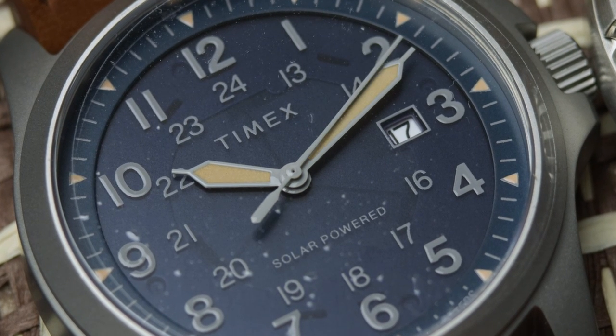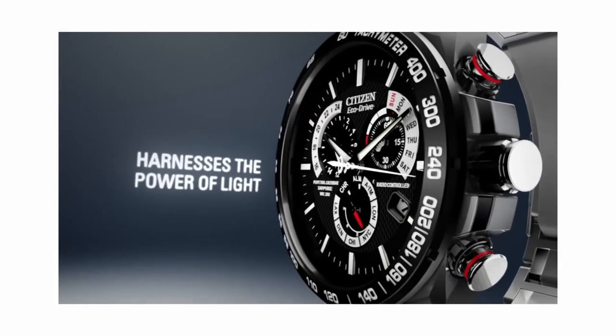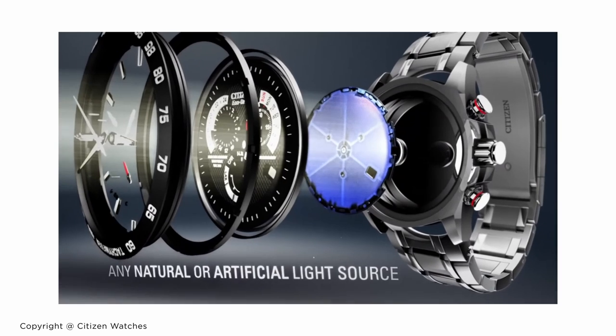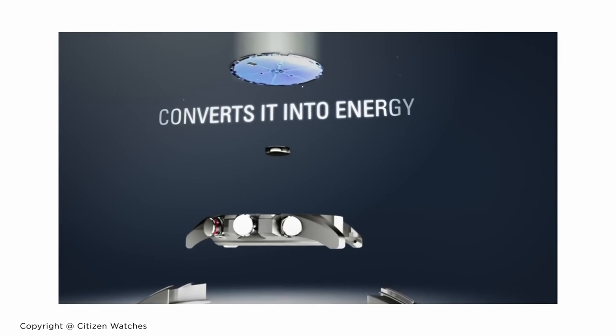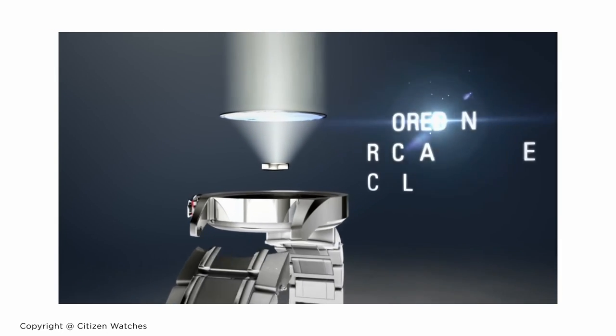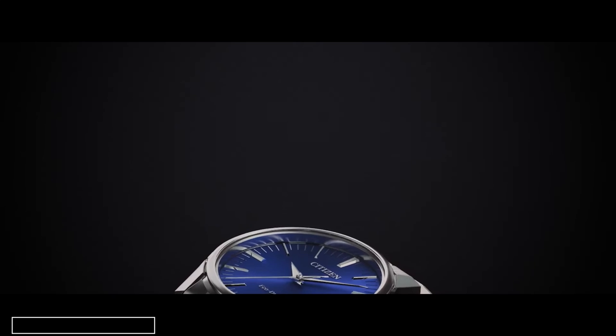The energy created is stored in either a capacitor — which is older technology — or a rechargeable battery, which is what you'll see in new solar quartz movements. This battery or capacitor releases energy in the form of a current.